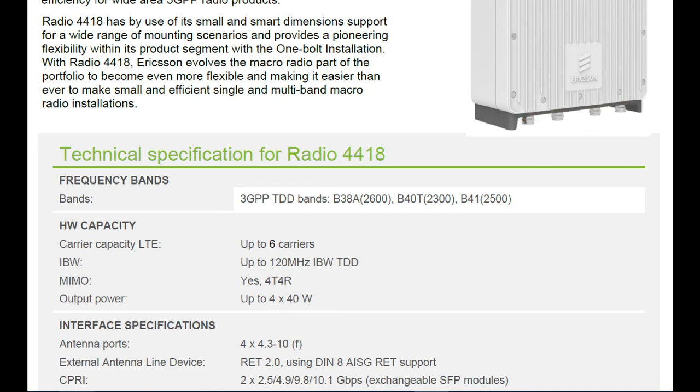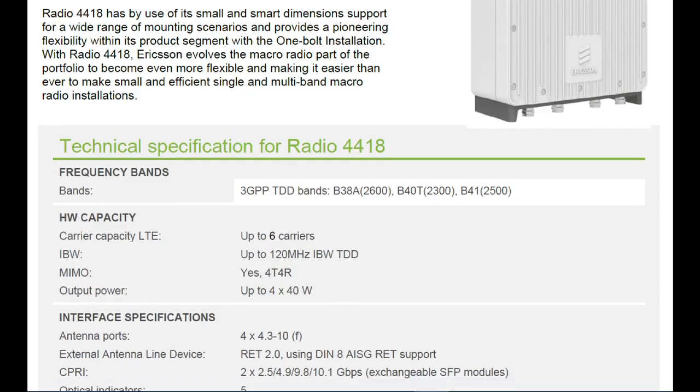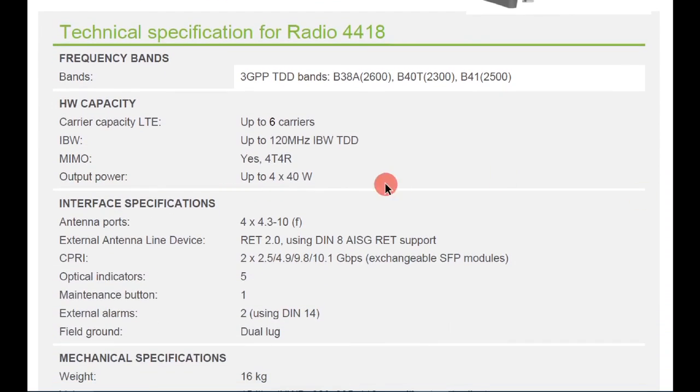Looking at the radio interface specifications, the antenna ports use a connector type of 4.3-10 female. There are four antenna ports total on the Radio 4418, all using the 4.3-10 connector type.